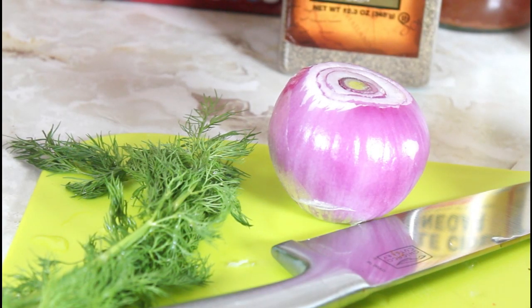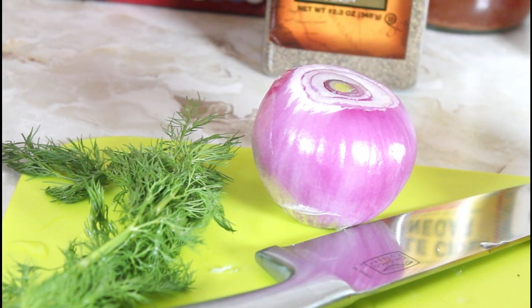Hello, this is Norma and welcome to my channel. Today I'm making a creamy cucumber and dill salad.